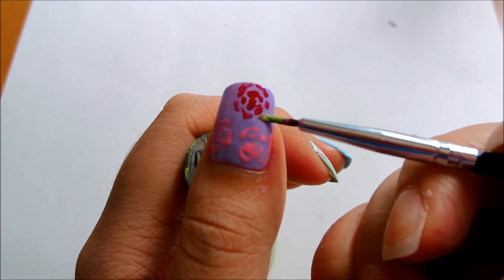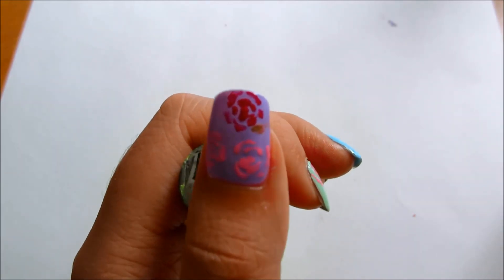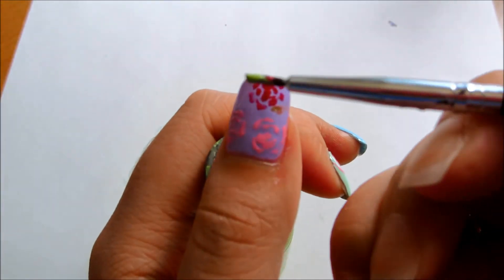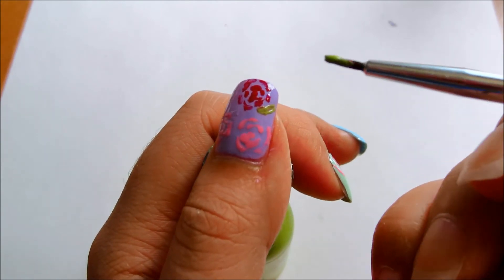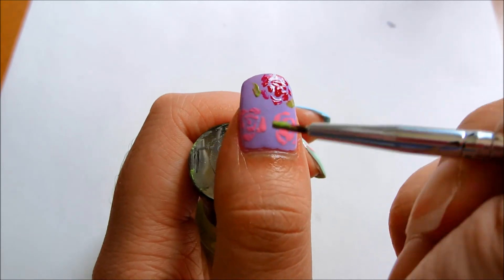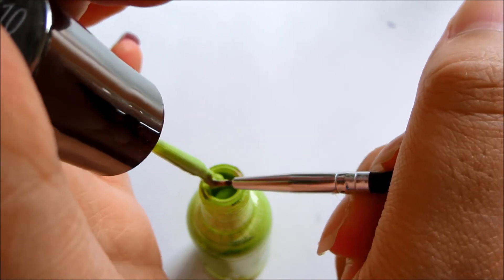Right here I'm using a green to draw in the leaves. The leaves are just random elongated dots. I'm placing the leaves near the flowers — near the roses — so they tie in better together.